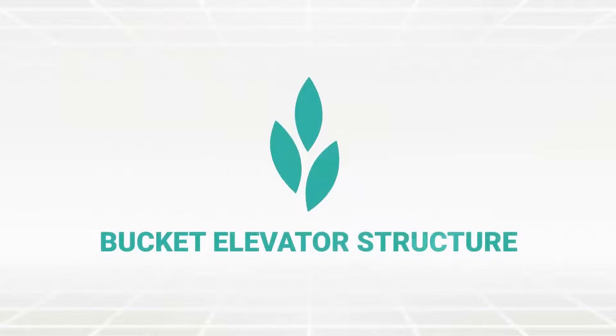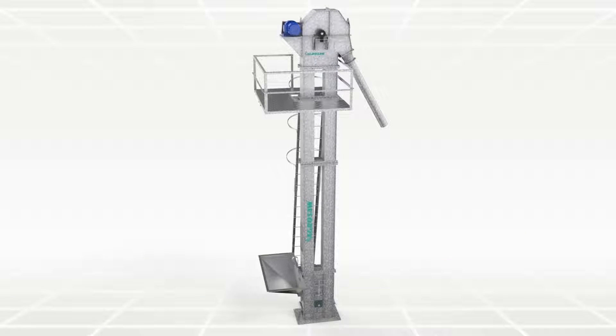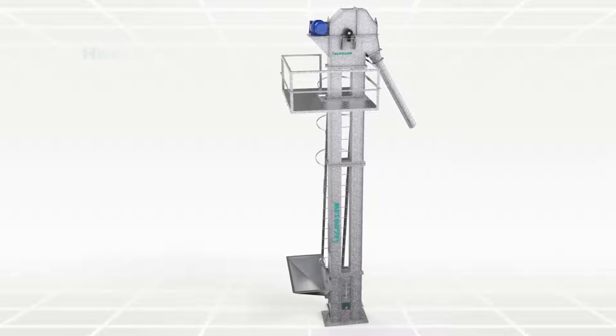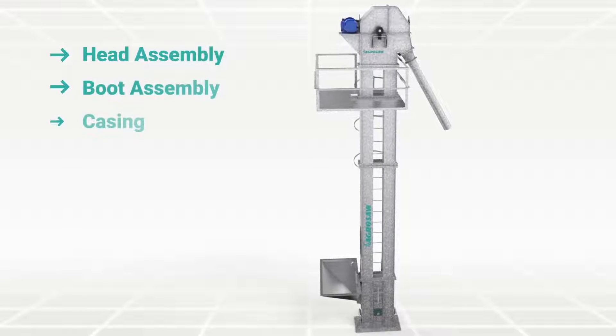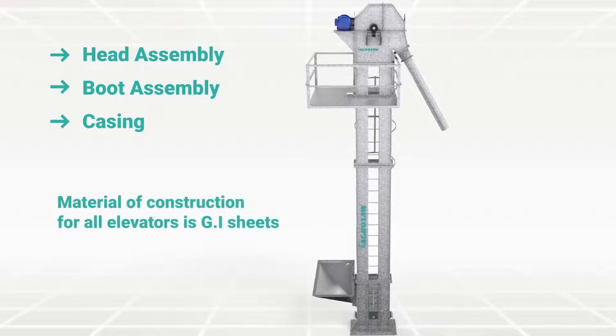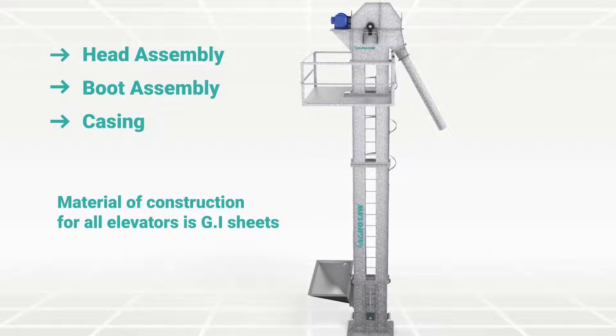These bucket elevators are generally equipped with casing to prevent the discharge of dust into the surrounding environment. The bucket elevator is mainly comprised of head assembly, boot assembly and casing. Materials of construction for all elevators is GI sheets.